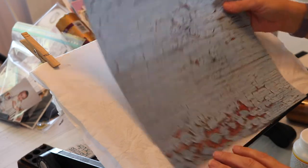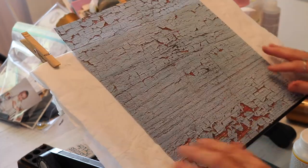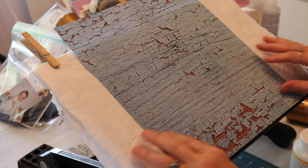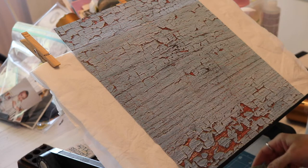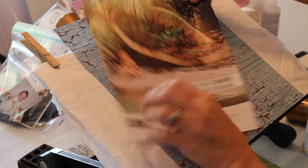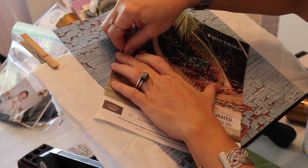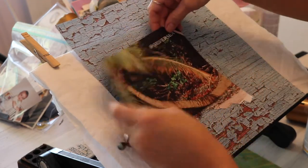I'm starting with this piece of paper that has a chipped paint look on it. This piece of paper represents the very old neighborhood that I lived in when we first moved to Myrtle Beach, South Carolina. Also, to represent the beach, I'll be tearing out some papers from a magazine.